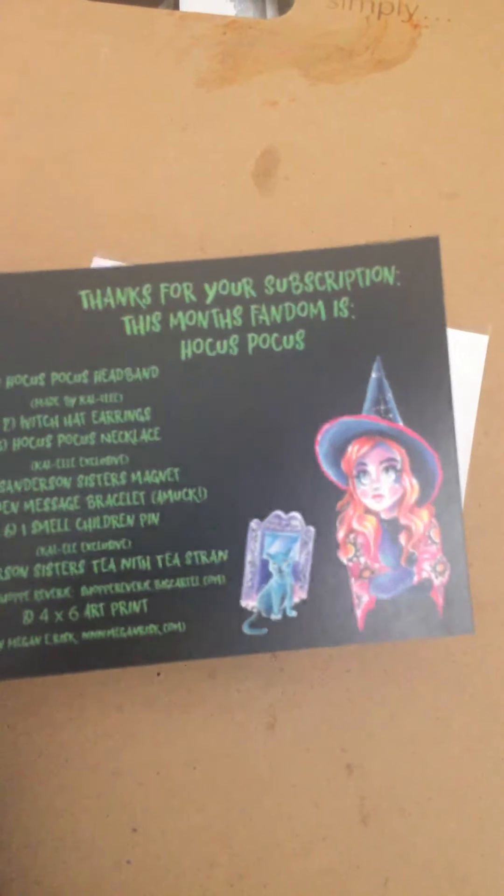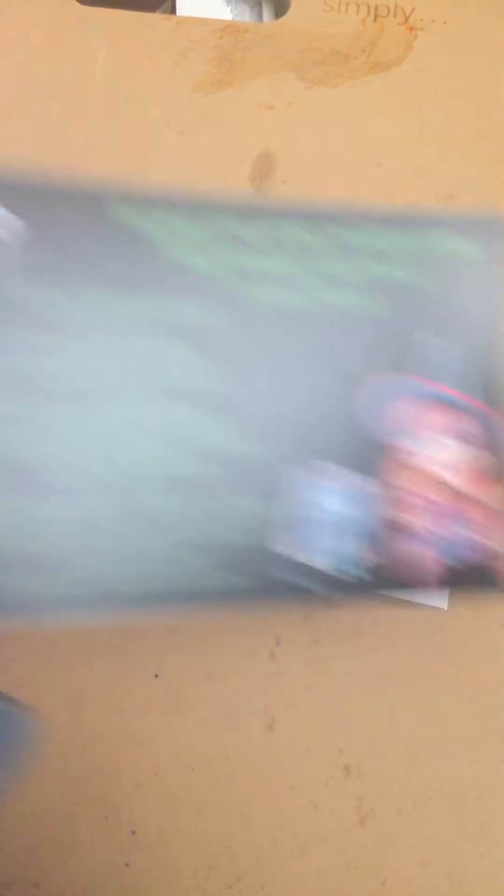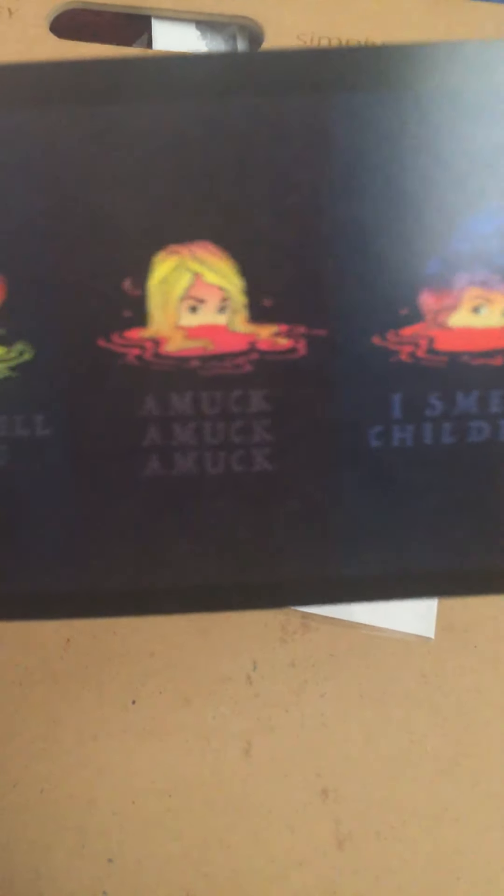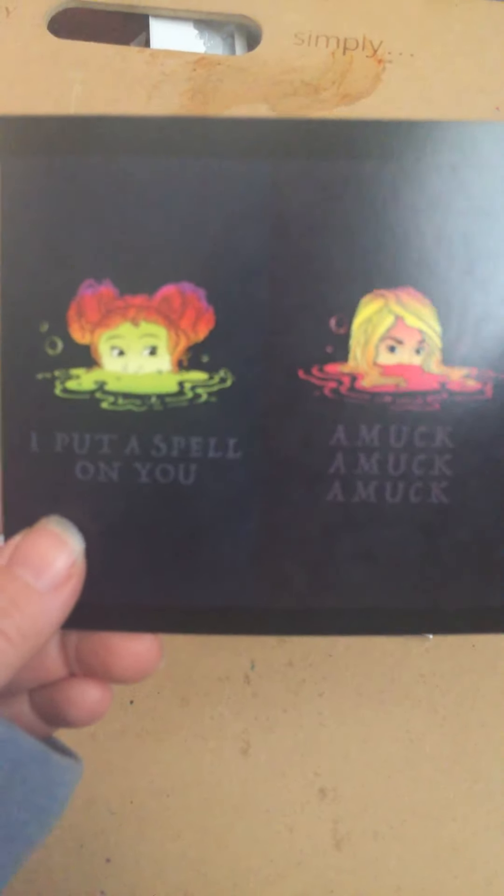The theme is Hocus Pocus — very fitting for October. We usually get a print in the Kal-El box, and it says 'I put a spell on you.' Here's the spoiler card with some cute drawings, and the front of the card says 'I smell children,' 'amok amok amok,' and 'I put a spell on you.'